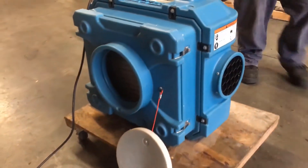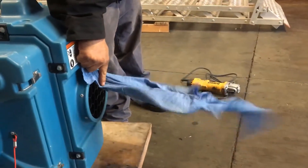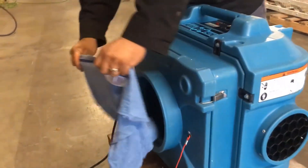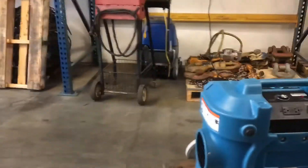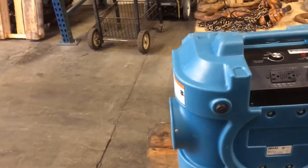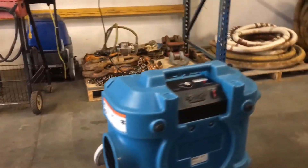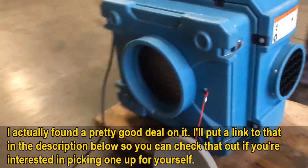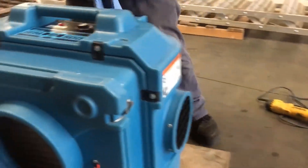Most filters can't filter anywhere near that fast with a true HEPA filter rating. But yeah, it works great, built like an absolute tank, very easy to use, and simple to set up. Highly recommend it if you're looking for a commercial duty air scrubber — this is the one to get in my opinion. Leave any questions in the comments below. Thanks for watching, have a great day!